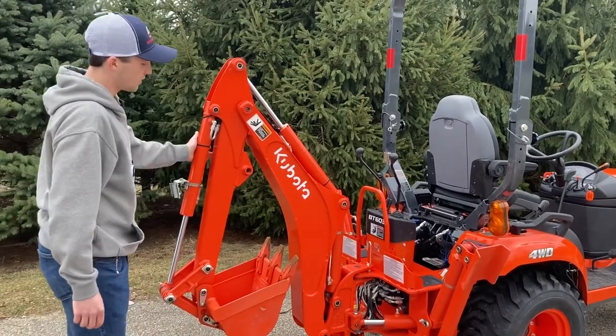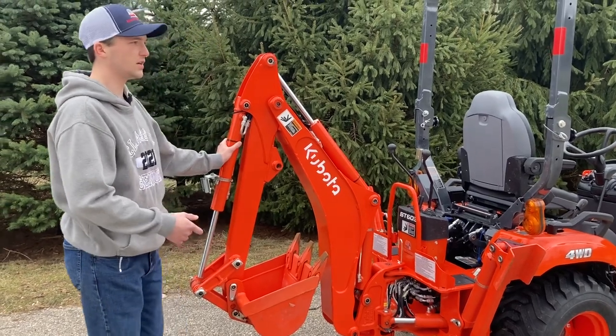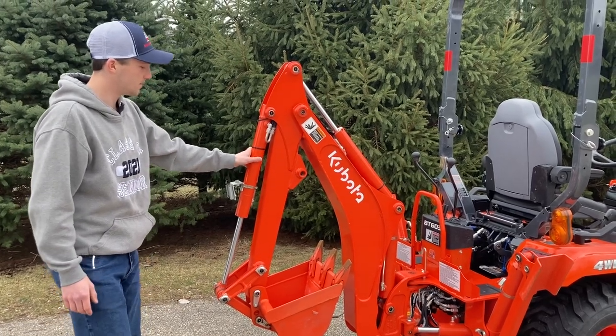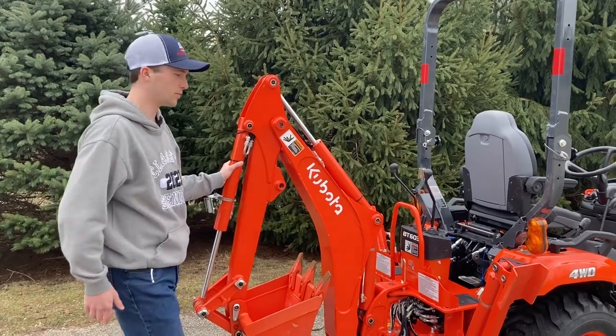This tractor has a 16-inch backhoe bucket on it. This is the biggest bucket you can get for this tractor, so probably not ideal for trenching, but you could move a lot of material pretty quickly with this as it does have the larger bucket.